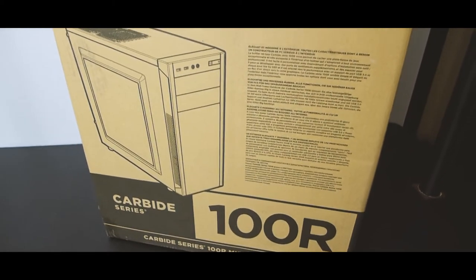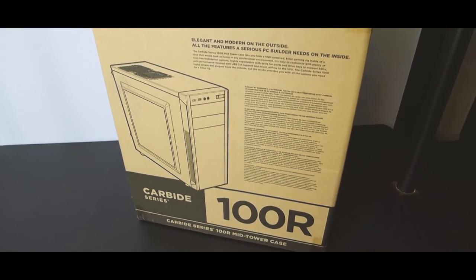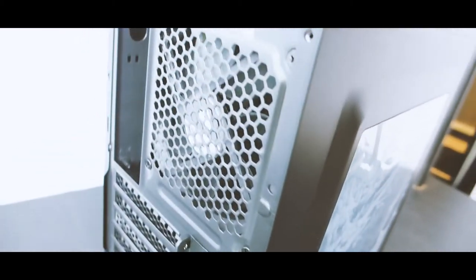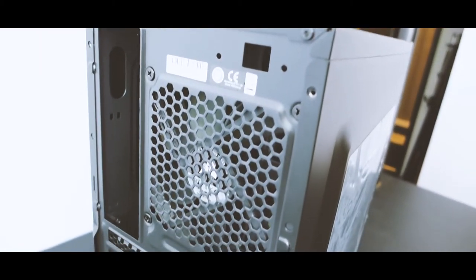Originally for the case, I was going to go with the Corsair 100R. I purchased this case and after receiving it, taking it out of the box and doing a general mock-up of the new build, I realized this isn't the right case for me. First off, there was a major issue with the intake. The front panel is a solid plastic panel and there were a few little slots on the side, but there just wasn't enough air coming into the case.